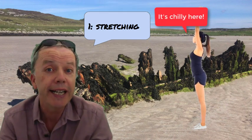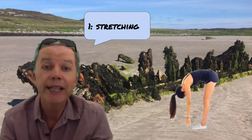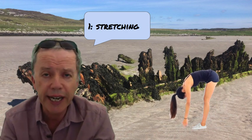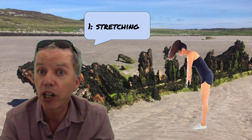The first exercise is some stretching. We lean forward as if we're going to touch our toes, stretching the muscles at the backs of our legs and hips and of our spine. Holding it for a second or two and then coming back up again. We're going to repeat the exercise a few times.